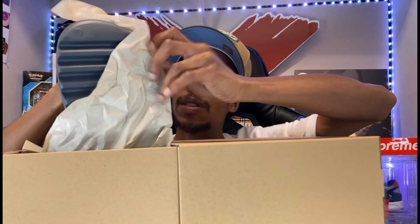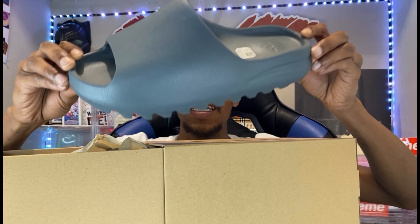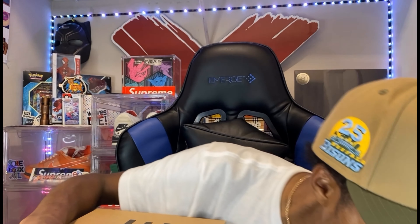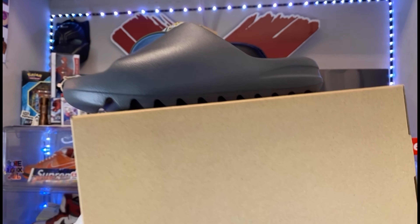Got the Onyx slides on right now — kind of tore the tissue paper a little bit so you can see in the camera. It's a hint off from the Onyx, if you will. Let me go ahead and get the pairs out of the boxes and then we can do the comparison. So we got the Slate Marines and the Slate Gray — similar colorways and I'm gonna show you in just a second.